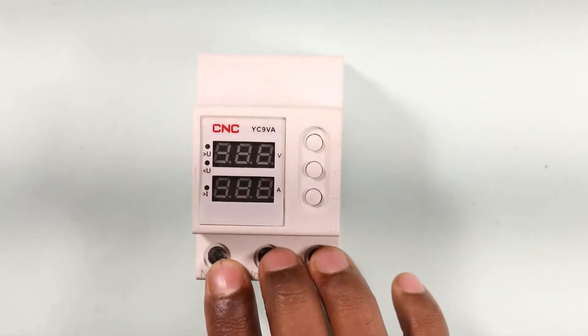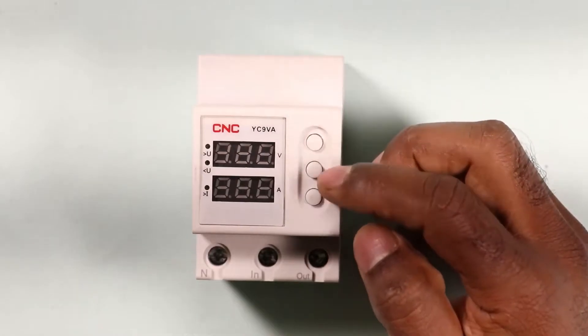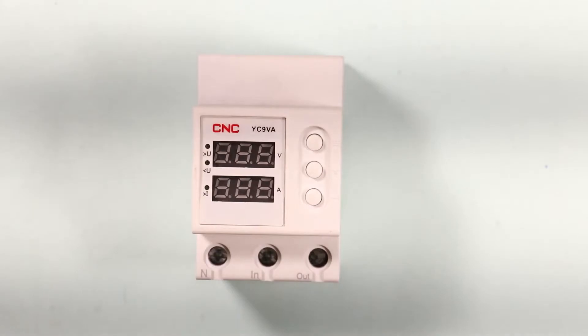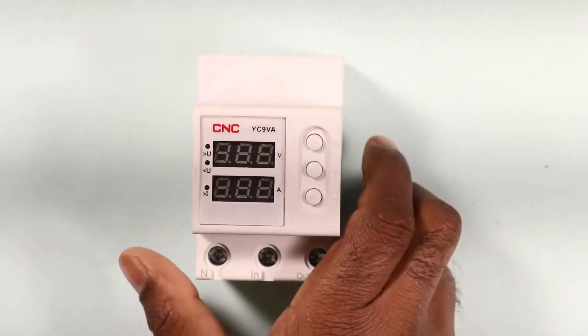The required voltage protection settings are programmed using three buttons on the device. Let's learn how you will do the connection for this device.